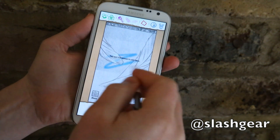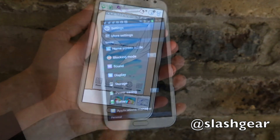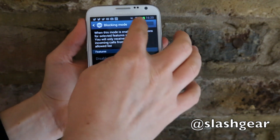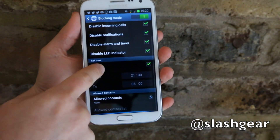Then you can use various different filters, different photo effects, and scribble away to your heart's content. Some of Samsung's other custom tweaks in TouchWiz include blocking mode, where you can go in and select to cut off incoming calls, notifications, alarms, and any timer notifications.